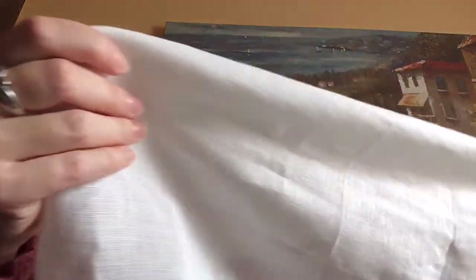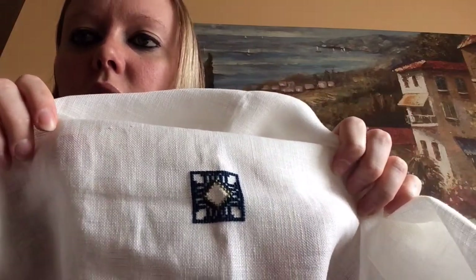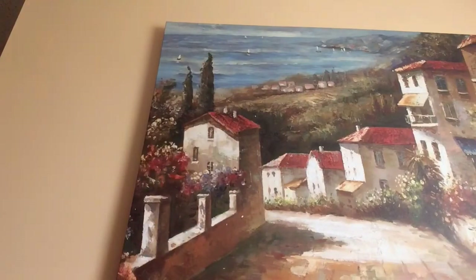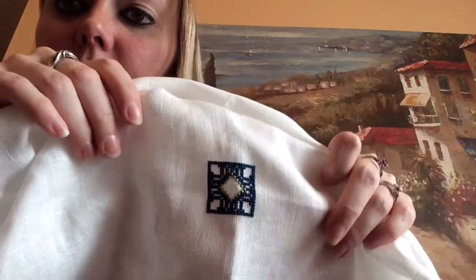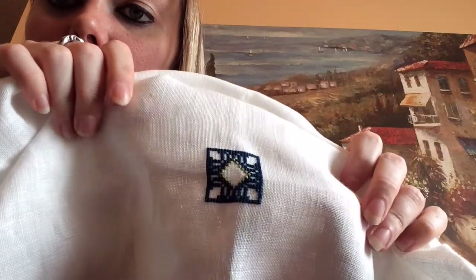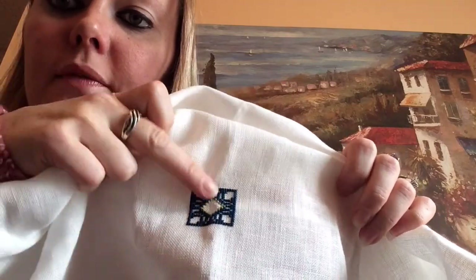First thing I will show you is my progress on my shadowing. I only work on this when Landon is playing in his jumper. This is the progress thus far — it's the very middle, it's not done yet, but I love working with the specialty threads for the first time.